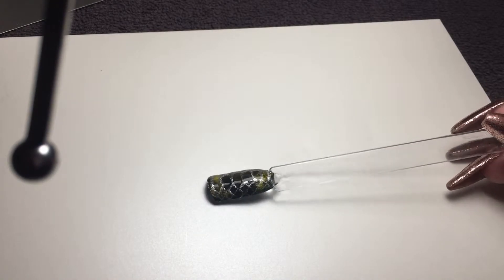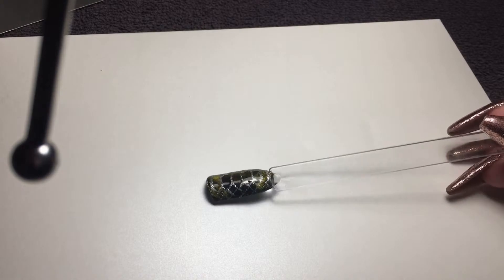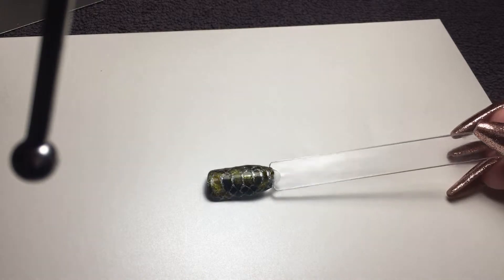And if I can show you on the white background because you can see it better — that is your snake skin result.